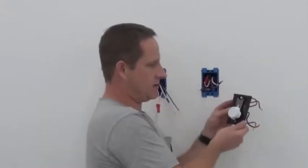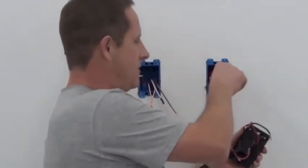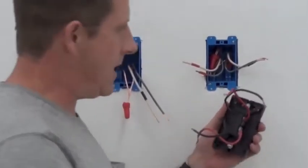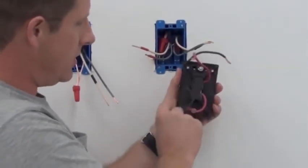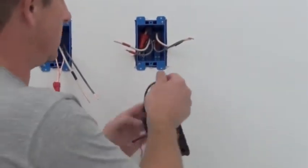We've got a double-pole 220/240 thermostat. The power coming in is the black. The load going out is the red. Line — that's the power — is going to be on top: L1 and L2. The load is T1 and T2 — that's the red. Let's get her wired.